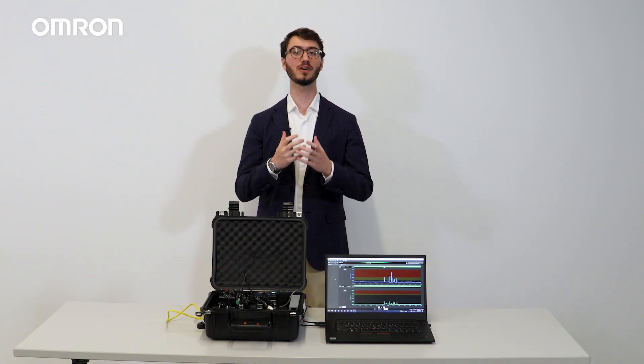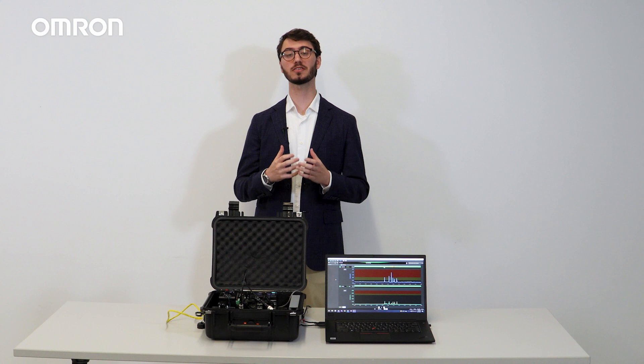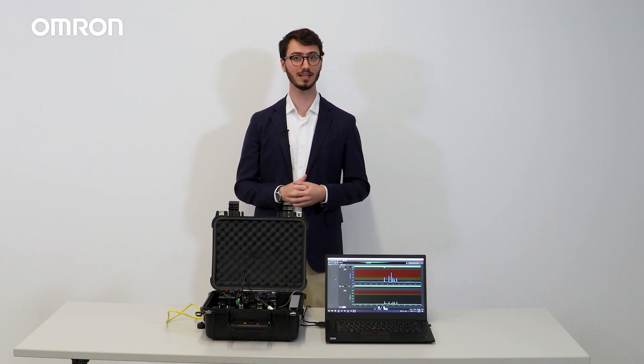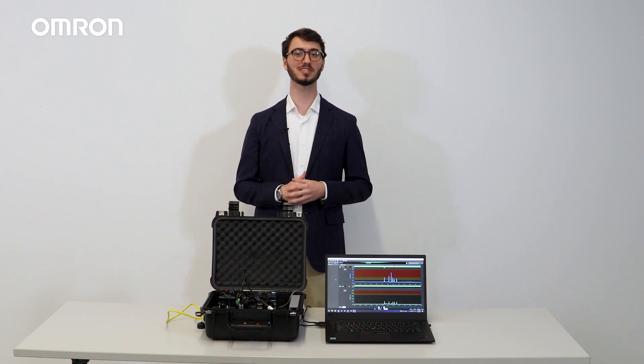That concludes this video on the benefits and key features of our K6CM VBM motor condition monitoring device. If you'd like to know more about the K6CM VBM or any of our other predictive maintenance solutions, please visit our website at automation.amran.com. Thank you very much for watching.